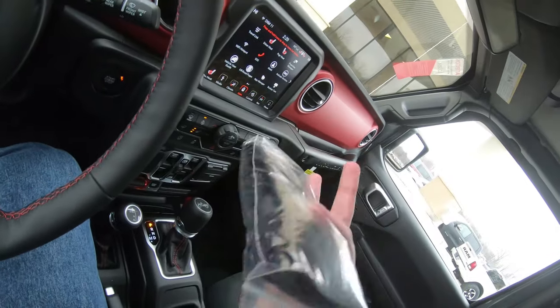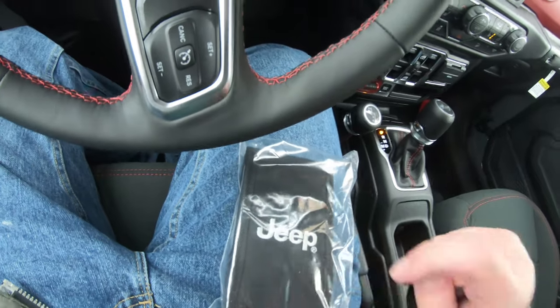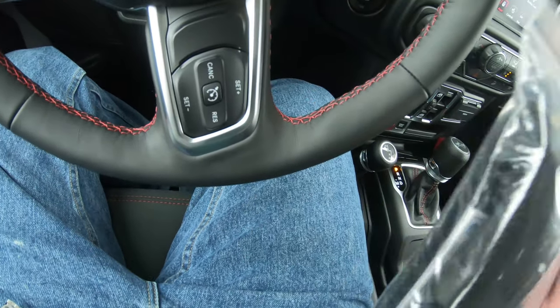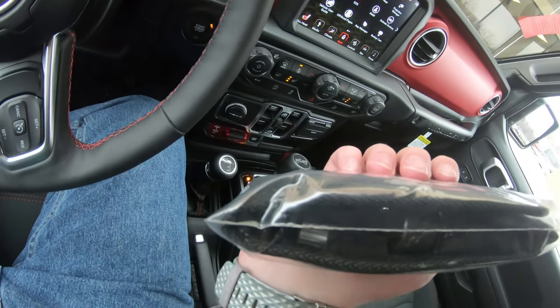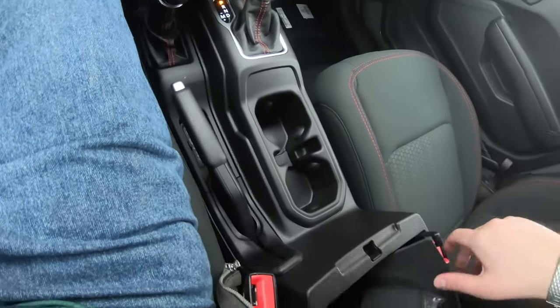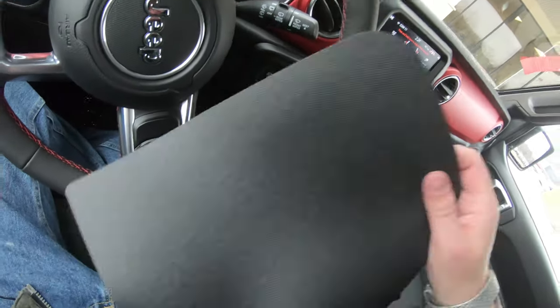When you buy a Jeep, you get this really cool Jeep bag — it has a whole bunch of crazy stuff in it. All the tools you get to unscrew bolts and stuff like that — which I really like. That's really cool. You get this little format kit, which is really cool.